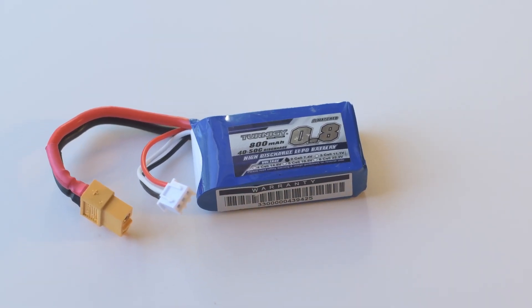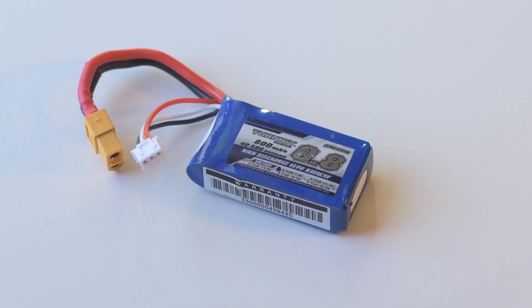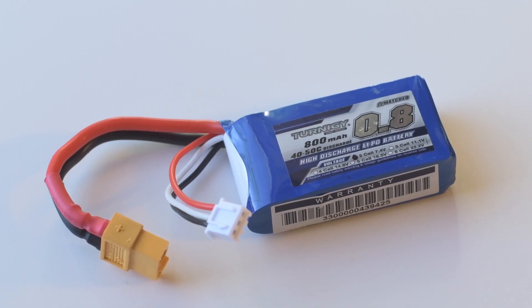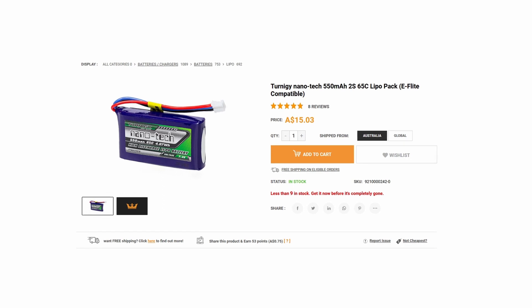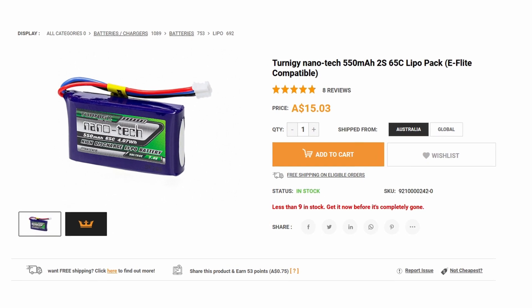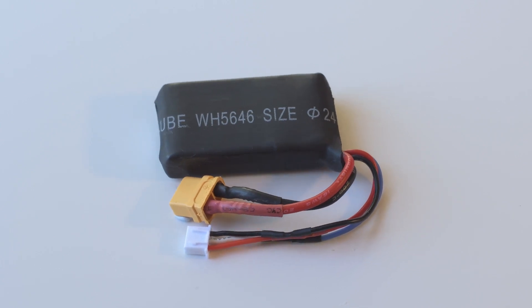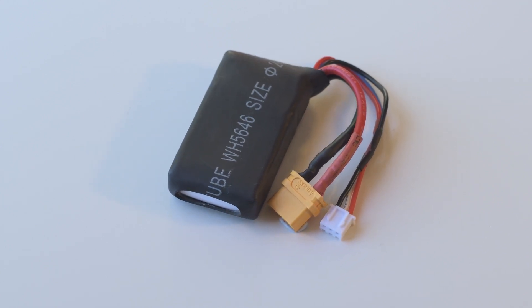The 2S batteries also turned into a bit of a saga. I bought two 800mAh batteries since rough calculations suggested we'd get five or six launches out of each one. Unfortunately one died very prematurely while we were setting the servo throws, and I was reluctant to order more from Hong Kong due to long delivery times. Plus by then we also knew we had a weight problem up front. So I found a 550mAh battery rated at 65C that was a little lighter and in the Australian Hobby King warehouse, but after all the work it was only four grams lighter.